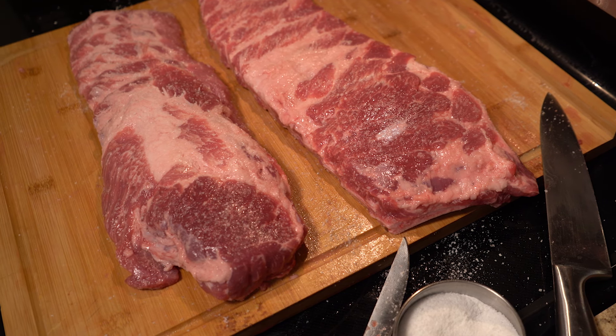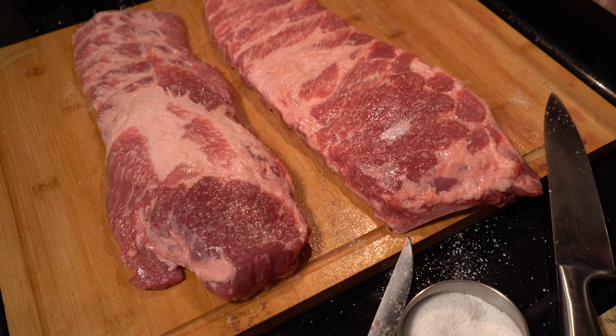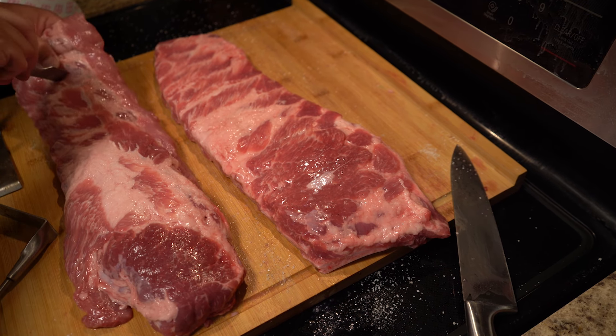Like anything when I'm going to smoke some meat or even grill it, I like to salt it and let it sit for about an hour — let that salt penetrate the meat and draw out some excess moisture. It just works better that way.